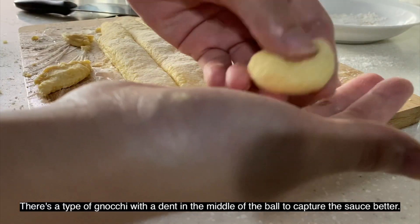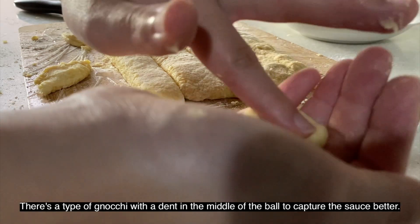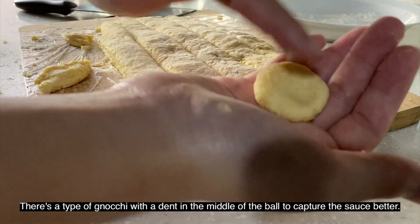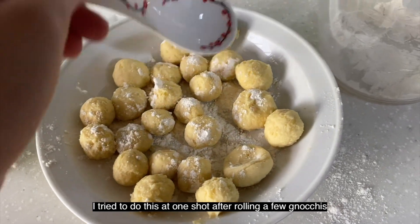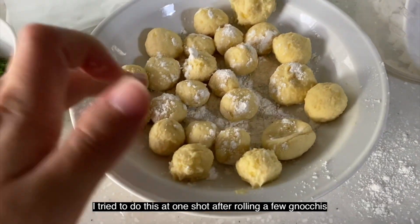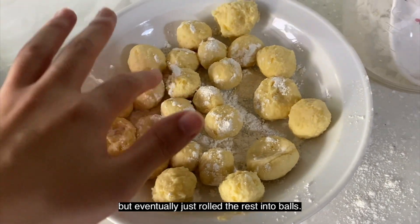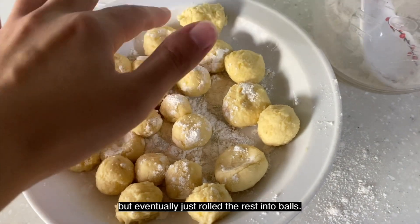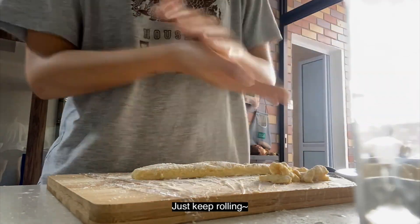There's a type of gnocchi where they have a dent in the middle of the ball to capture and retain the sauce better. I tried to do this after rolling a few gnocchi, but eventually I decided to just roll the rest into balls since that was much easier and I was really getting tired at this juncture. Just keep rolling!